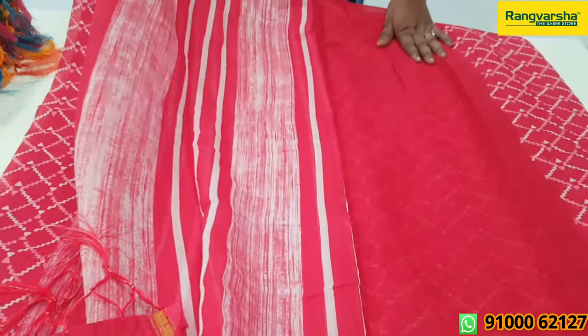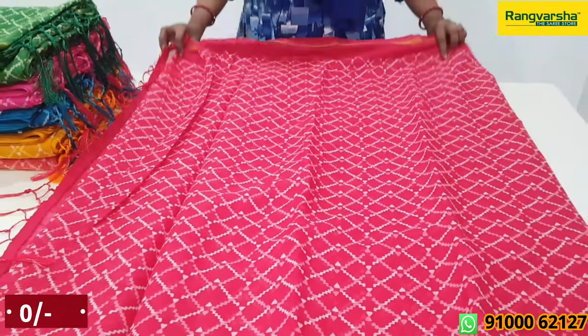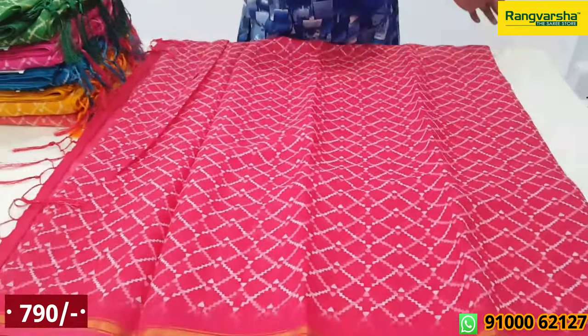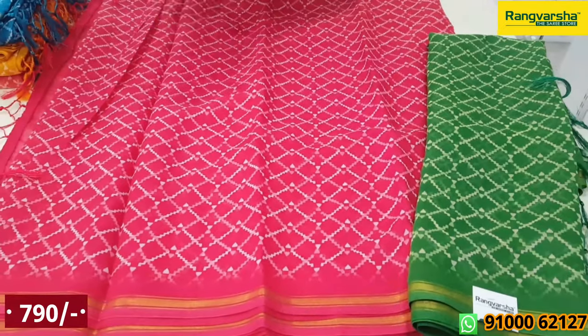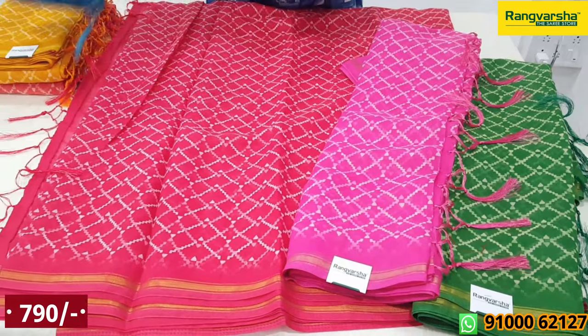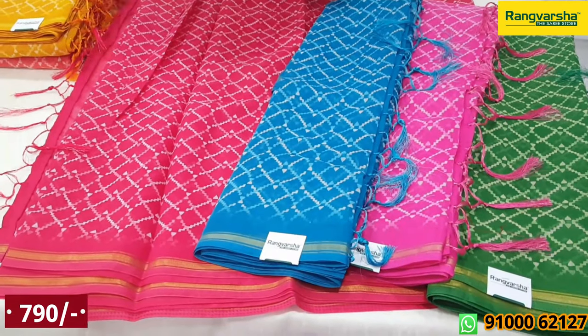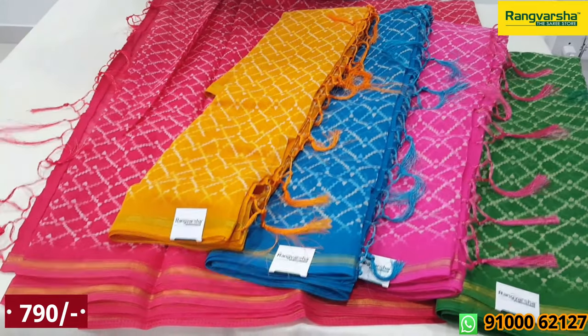Plain blouse, full sari print, plain blouse. So this sari price is ₹790. This is office wear, very cheap. Colors available in green, baby pink, blue, yellow, orange.